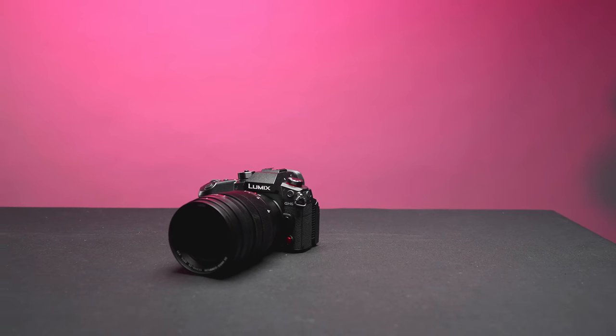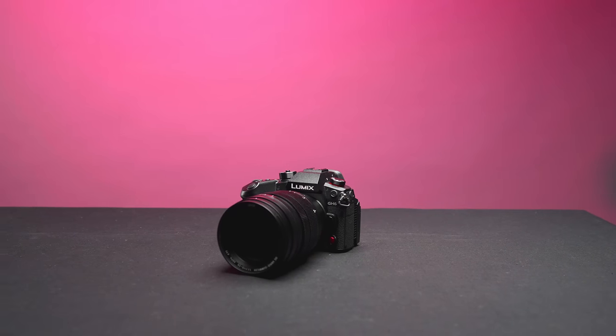The GH6 is a mirrorless micro four-thirds camera. It offers unlimited video recording, high resolution bit rates, and powerful image stabilization.